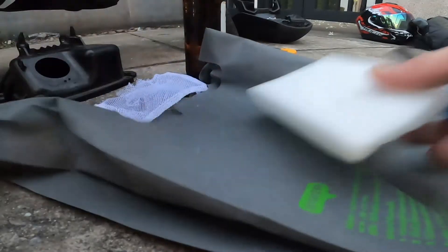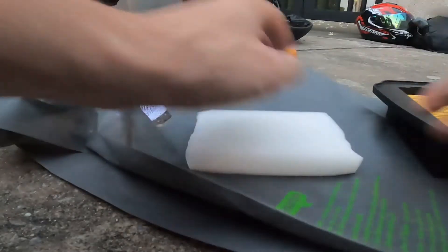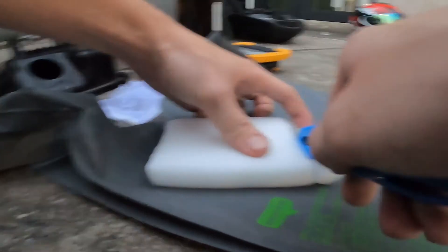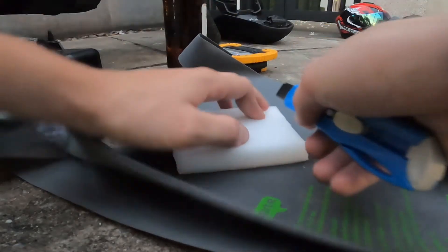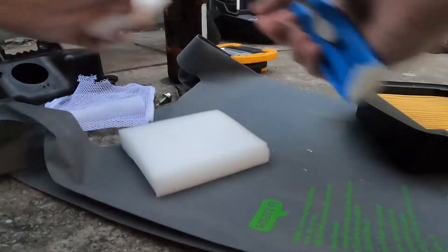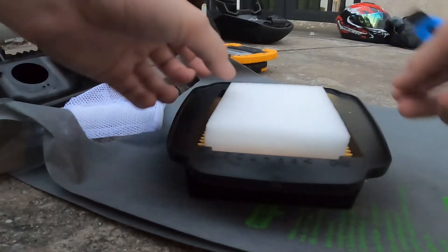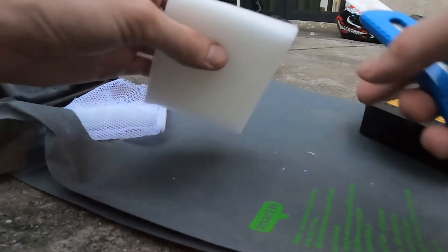Okay so now we have this clear sponge. Now I need to see how much to cut off — just go like that, like that, let's cut it off now. Cuts like butter — it's a brand new knife, super sharp. I've never actually done this before but my friend recommended it so I'm taking his word on this. Hopefully I don't mess anything up. Now what my friend said is that he recommends I cut it in half as well so it's a little bit thinner.